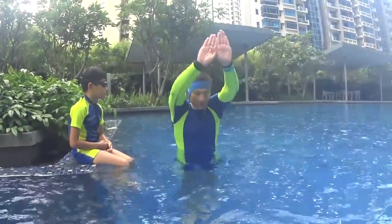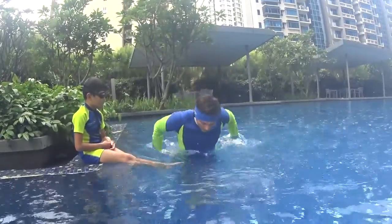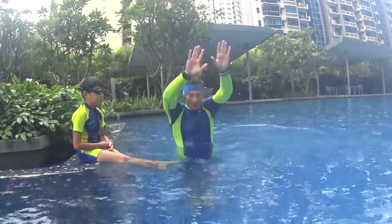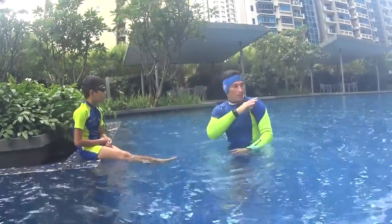So you are doing one dolphin, two dolphins with both hands, one dolphin, two dolphins with both hands — blow your bubbles all the time. If you cannot breathe, that's okay, I'm not going far away, I'm just close to you.